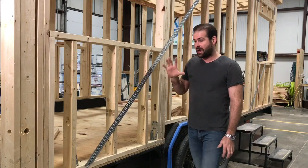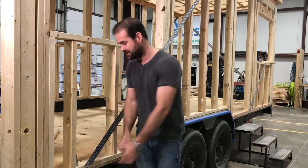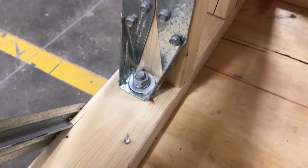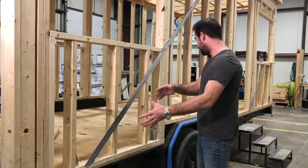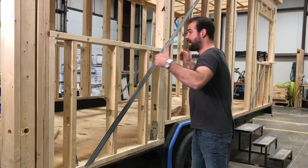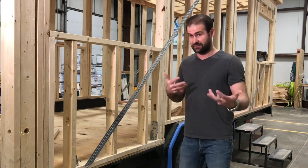Another thing we install are these hurricane straps that go to the plate. This gets bolted through the trailer and then gets a large number of bolts into the actual stud, and we put those throughout the entire house. This is going to ensure that the house doesn't uplift off the trailer in the case of a hurricane or something like that.